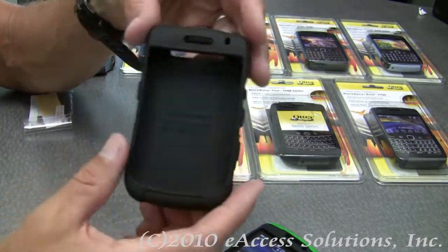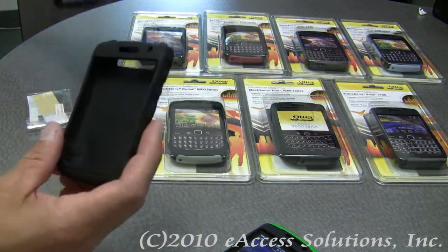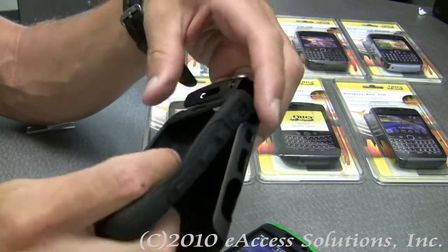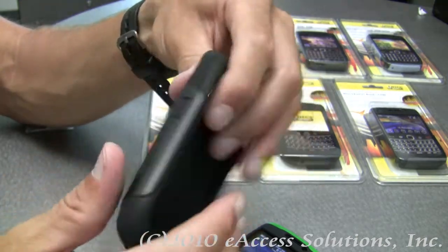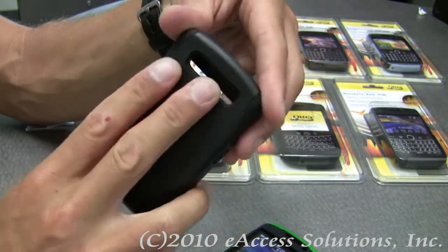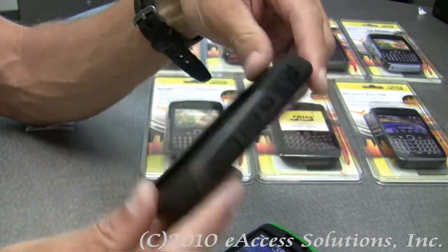Once you get your BlackBerry inside the inner silicone case, you just put the outer smooth, harder plastic cover on the outside. It goes together very nicely, and the outer plastic shell has a very nice, smooth feel to it.